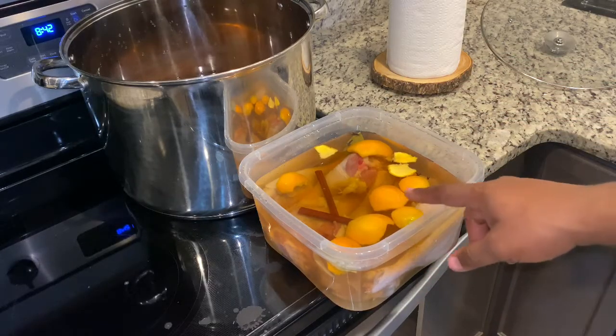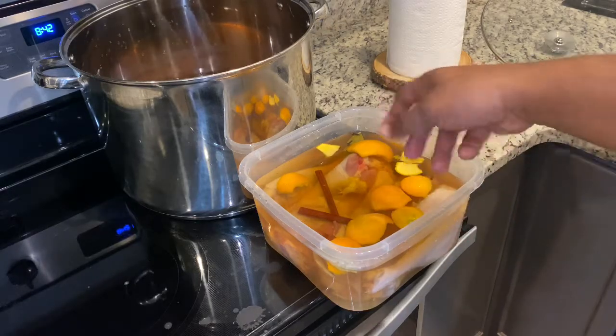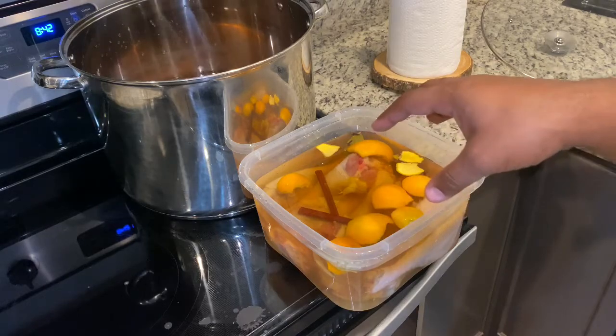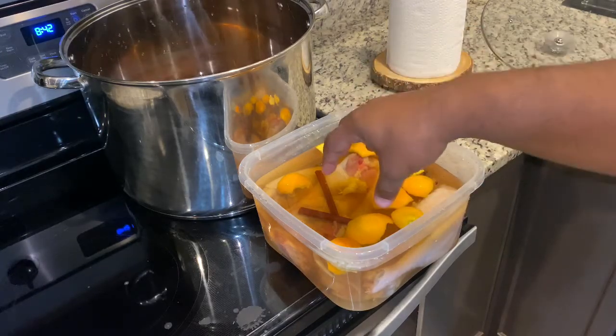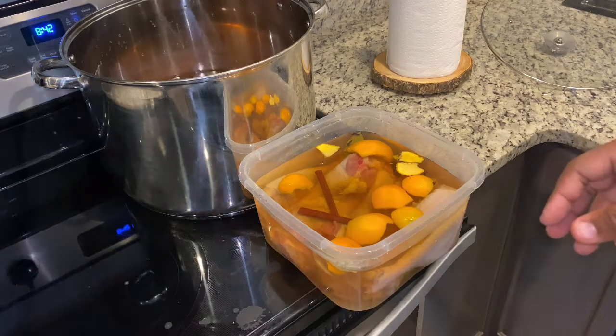You see how much brown I have in there? You just want to cover them. After the first day, reach in and flip your turkey legs over so you can make sure each part is getting soaked — so it's not like a suction cup against the other piece of turkey. Anyway, thanks for watching.